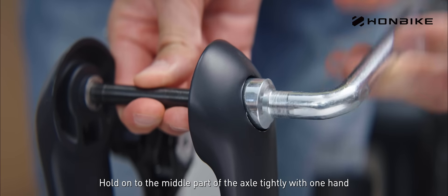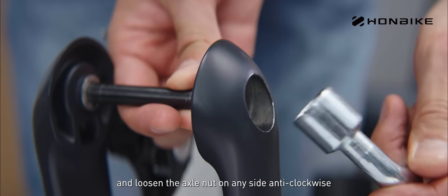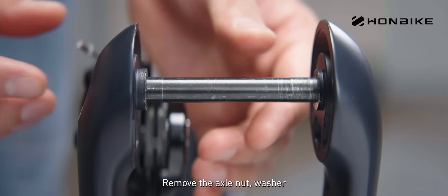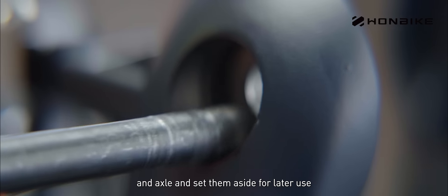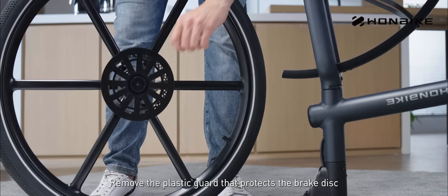Hold on to the middle part of the axle tightly with one hand and loosen the axle nut on any side anti-clockwise with a socket spanner. Remove the axle nut, washer, and axle and set them aside for later use. Remove the plastic guard that protects the brake disc.